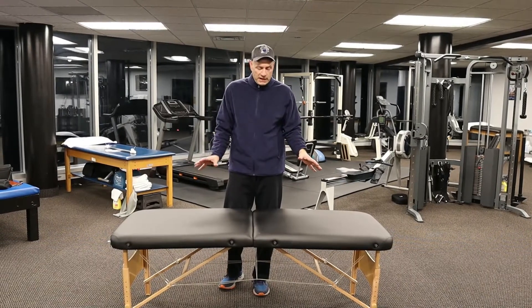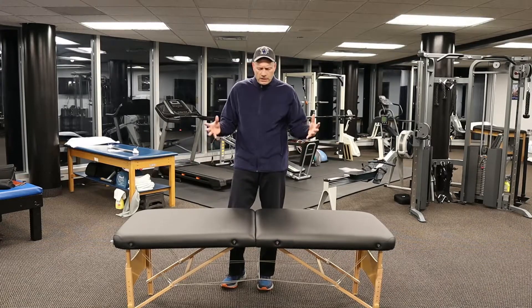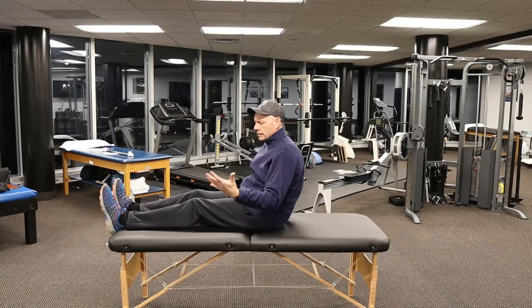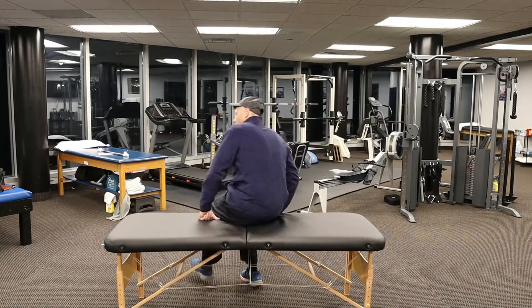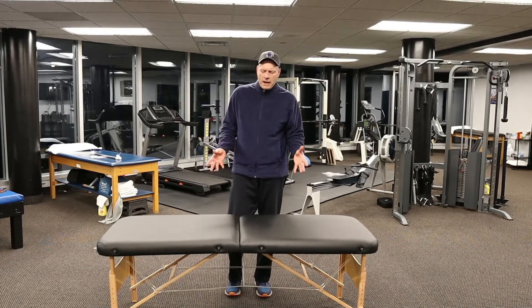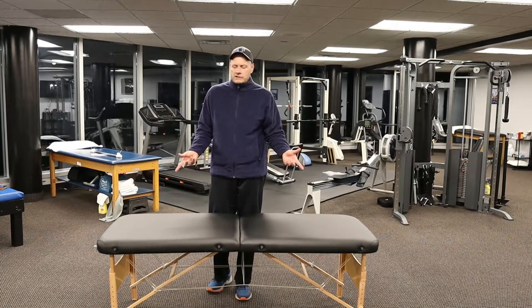Just know this is a bare bones table. It's rated for about 300 pounds, so it doesn't have any trouble supporting somebody like me. It's nice and solid, no squeaks or anything like that. So it's fine for in-home use or as an auxiliary table in the clinic. I like this table — the reason I buy it is because it's inexpensive and it does what I need it to do.